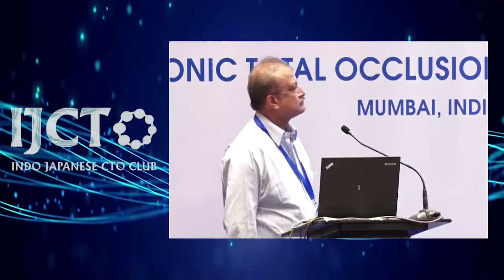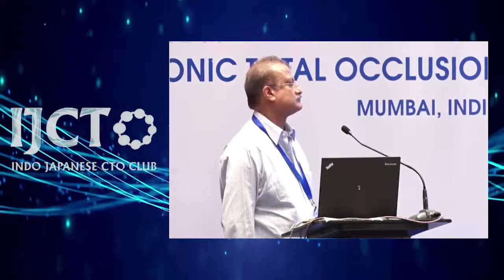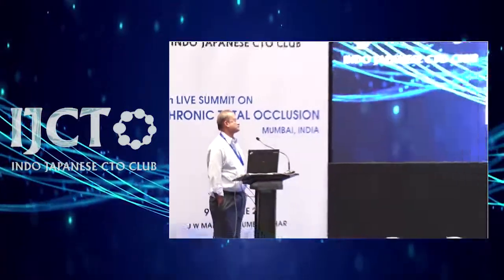Thank you everybody. I think we'll close the session now — it was a very good session. I would like to thank Nimit and all the audience for staying so late in the day. Thank you everybody.